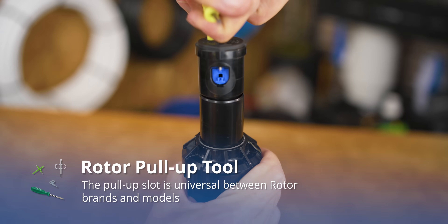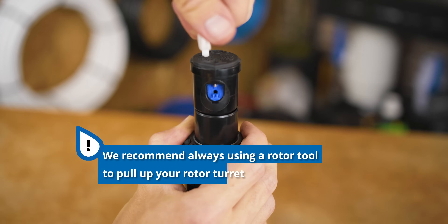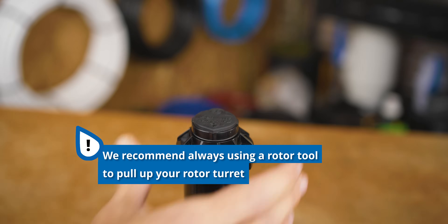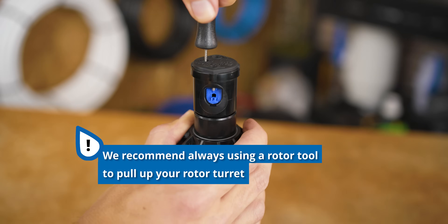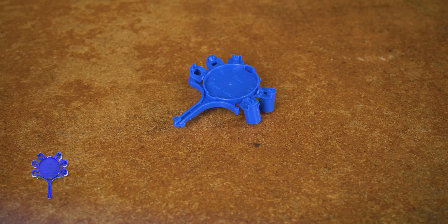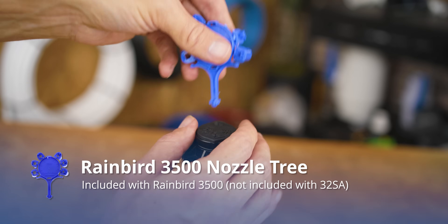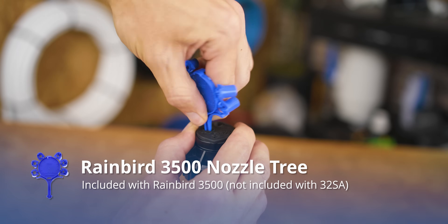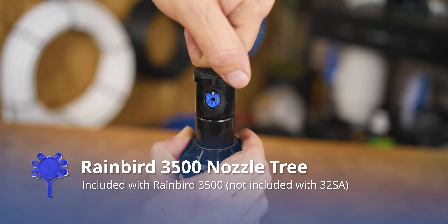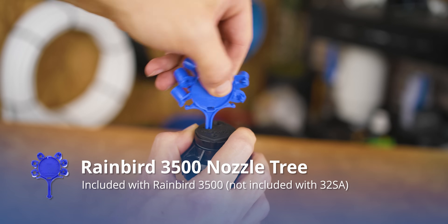If you don't have a Rainbird rotor tool, pull-up slots are universal, so any rotor adjustment tool will have this same ability. We recommend using an adjustment tool to avoid damage to your rotor, and I've placed links to my recommendations in the description. If you have the 3500 rotor, there is a secret trick: every 3500 rotor comes with a rack of nozzles, and the nozzle mold is actually designed with a pull-up tool at the end. While this plastic is thin, it's enough to pull up a head in a pinch when done gently. Note this feature is only on the nozzle rack included with the 3500 and doesn't come with nozzle racks sold individually.